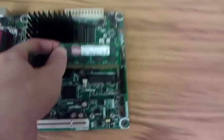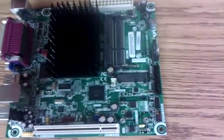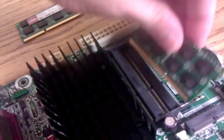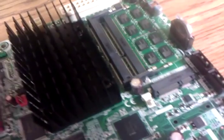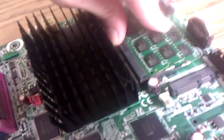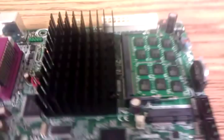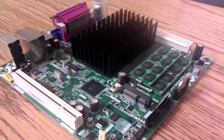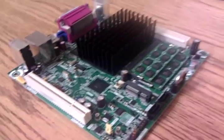This unit takes laptop RAM, so let's install that real fast. Like any laptop-sized system, the RAM goes in at an angle and slips into place. DDR3, 800. That's 4 gigabytes. All I need now is a hard drive and an operating system, and you're good to go.